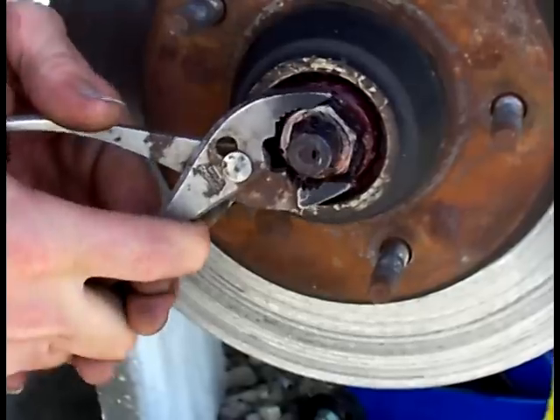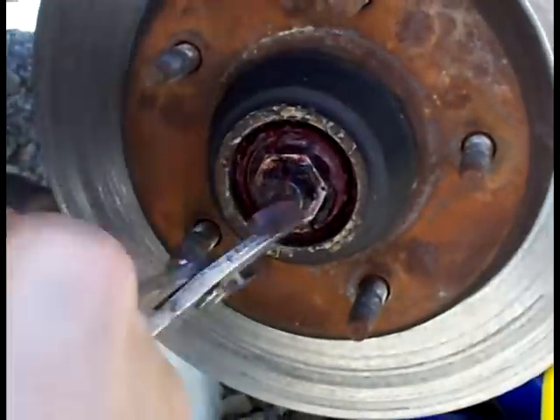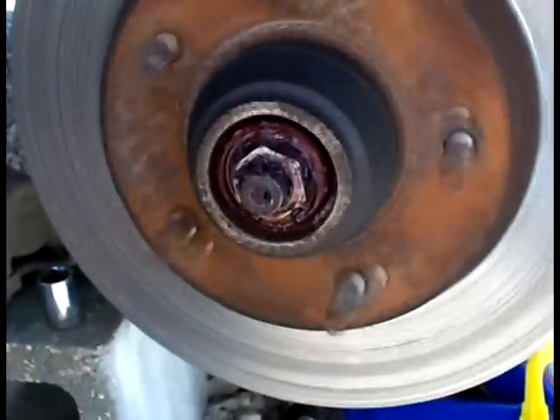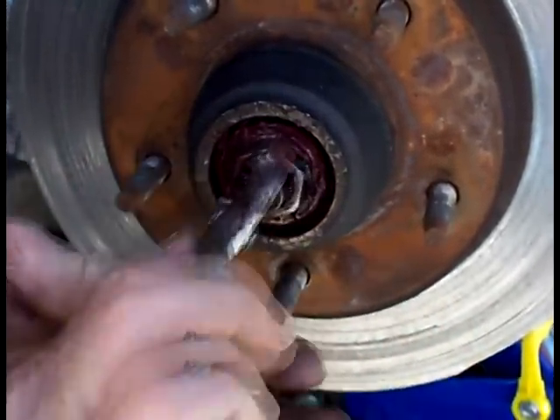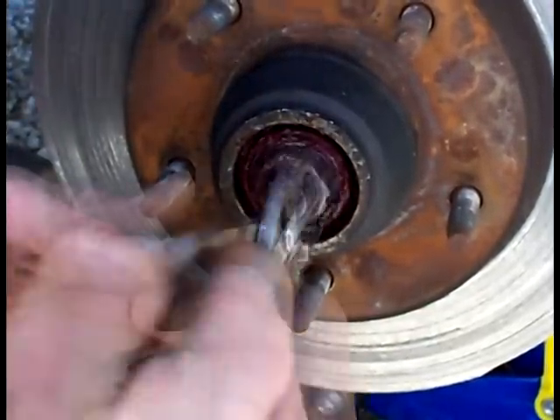That nut doesn't need to be torqued, it's just almost hand-tight. Tighten it down to where you can't turn the wheel anymore, and then back it off half a notch — because you want to compress the bearings in all the way and then let off a little bit so they'll have room to turn.